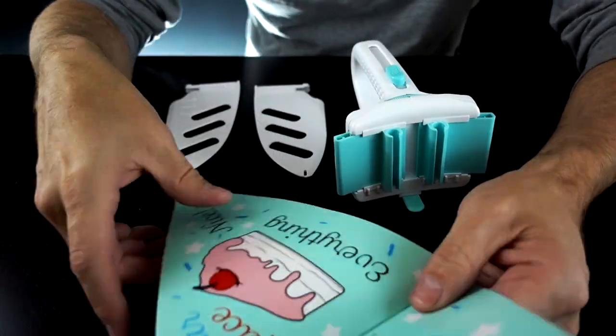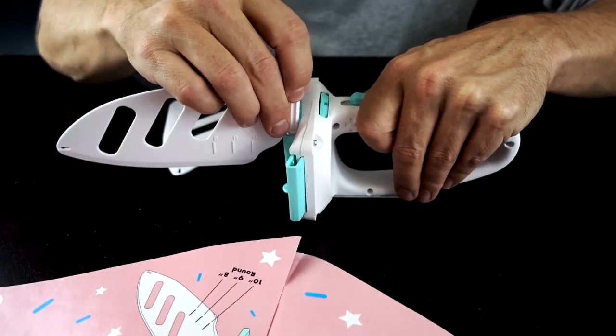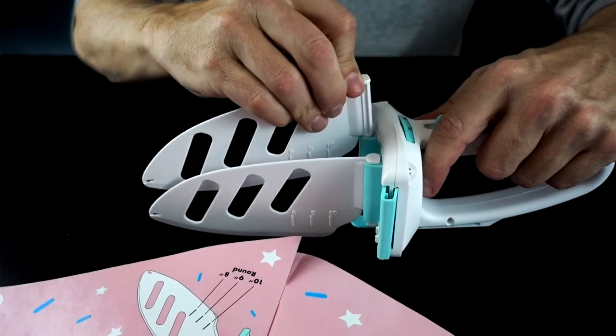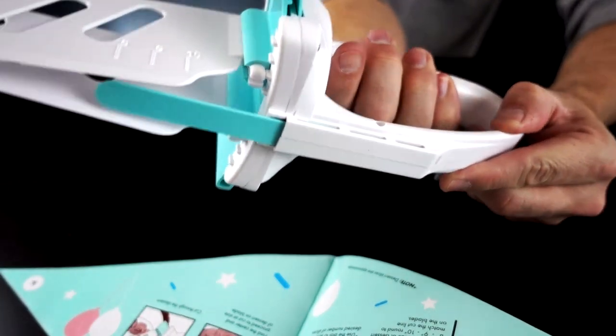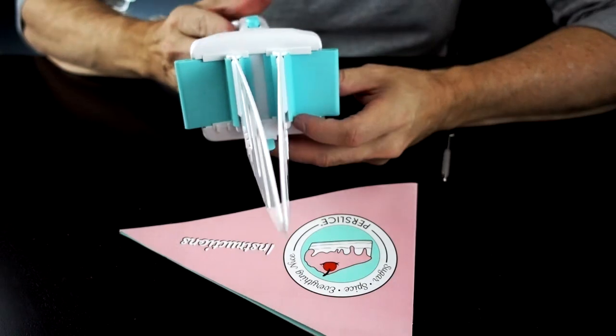Alright, looking at the instructions here, I've got a little bit of assembly to do it seems. Doesn't look too hard though. Well, that was pretty easy. Apparently, this is our spatula. It says to wash it before the first use, which is probably a good idea.